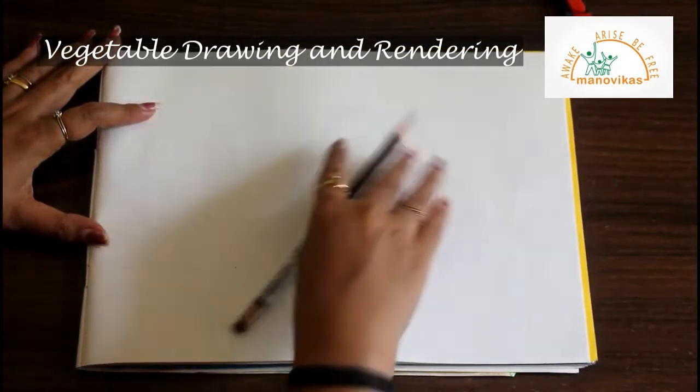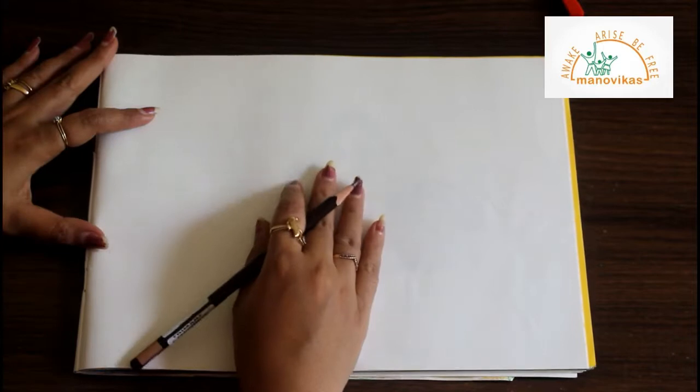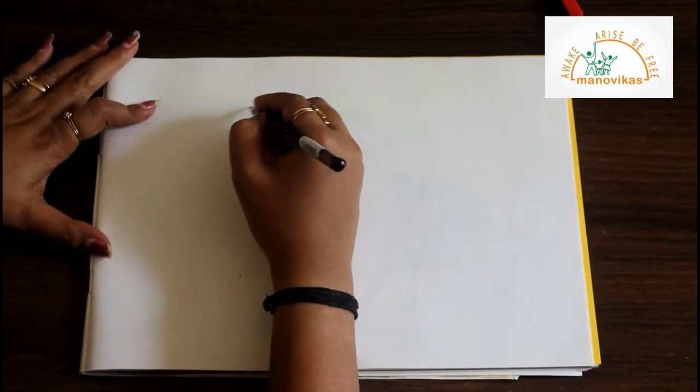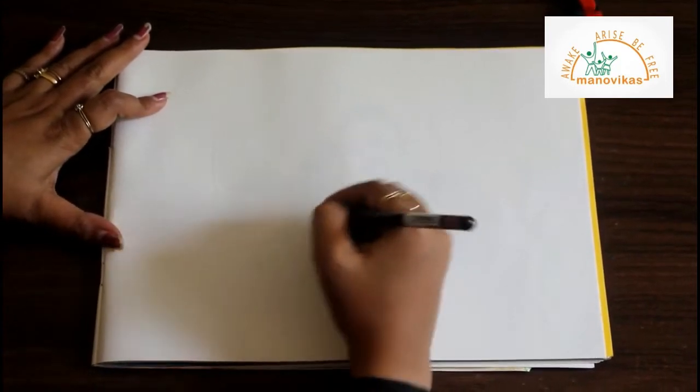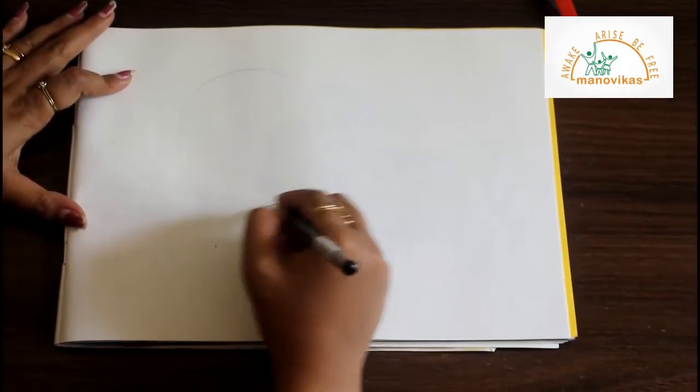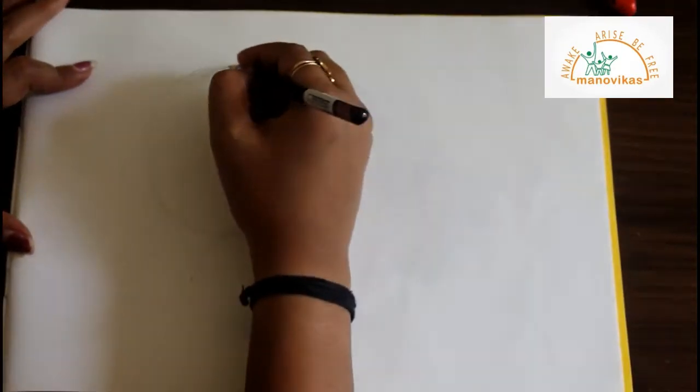Now let's start students. Take your art book and a pencil. We will draw a capsicum. First draw a light circle — draw very lightly, students.